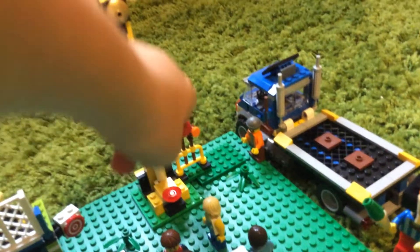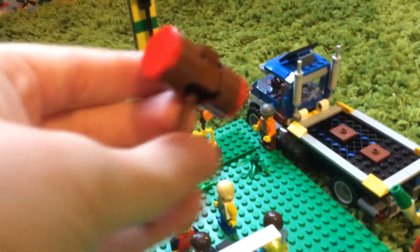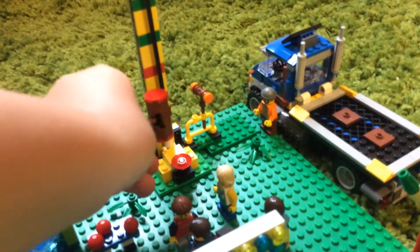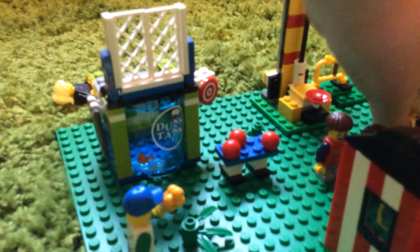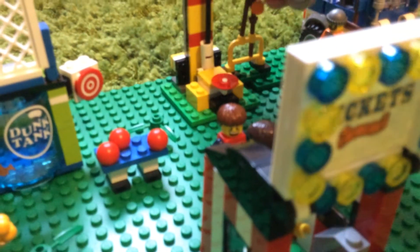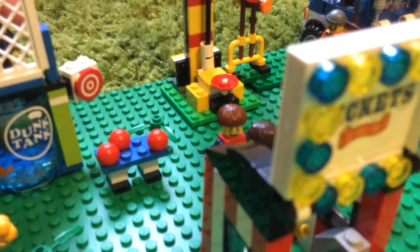Then you've got this little hammer stand - hit that and you win a prize. You've got your big hammer for the real life people. There's also a hammer for the minifigure to do it as well. That's quite a fun one. Oops, I've just snapped it - my bad. And then I've also got this ticket booth.